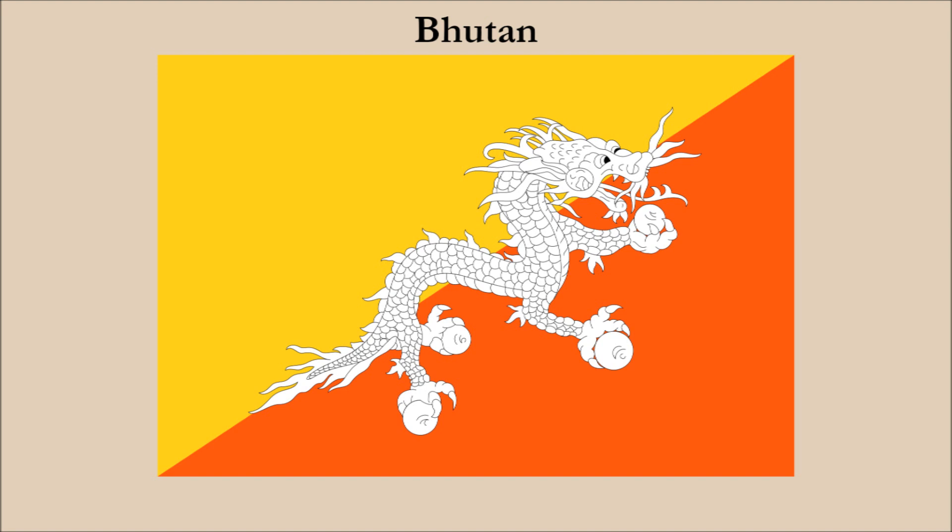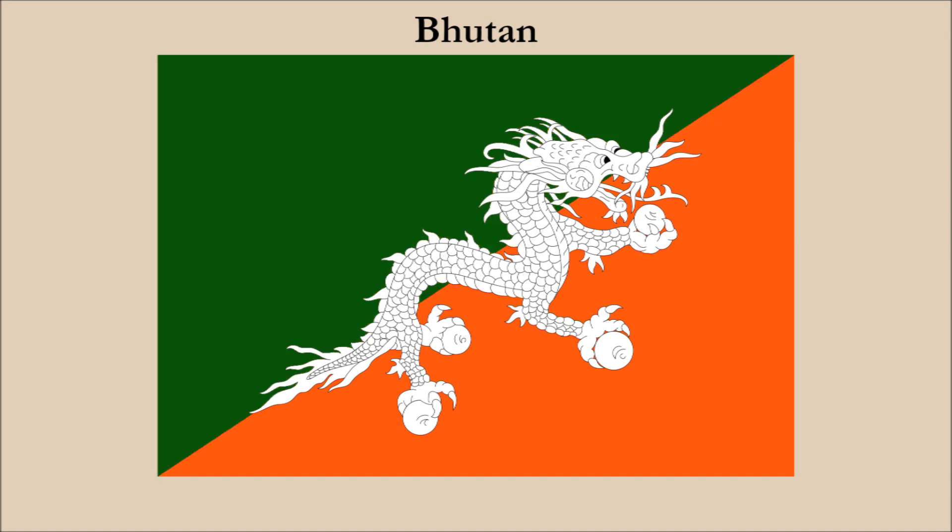So to obtain good contrast, we have to change the yellow and replace it with a dark color. We decided to change yellow to green, and here it is. Now the white dragon contrasts well with both background colors. By making this change, we've actually created a new contrast problem with the green and orange.